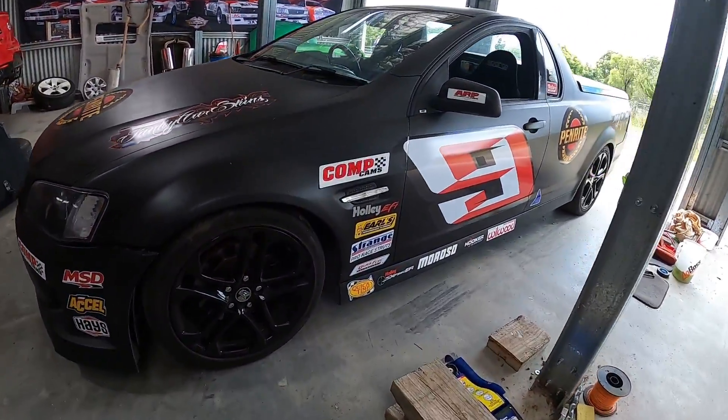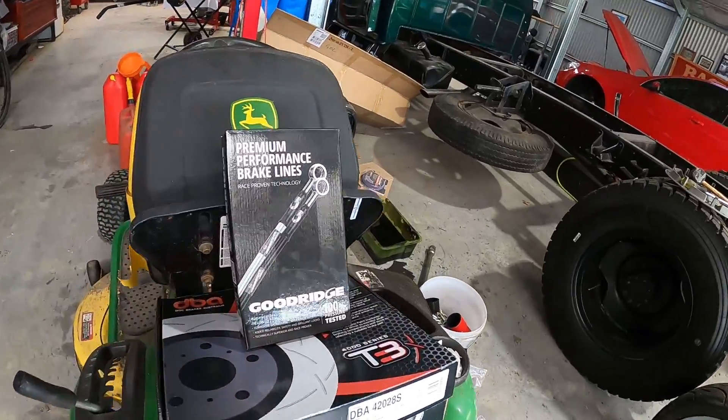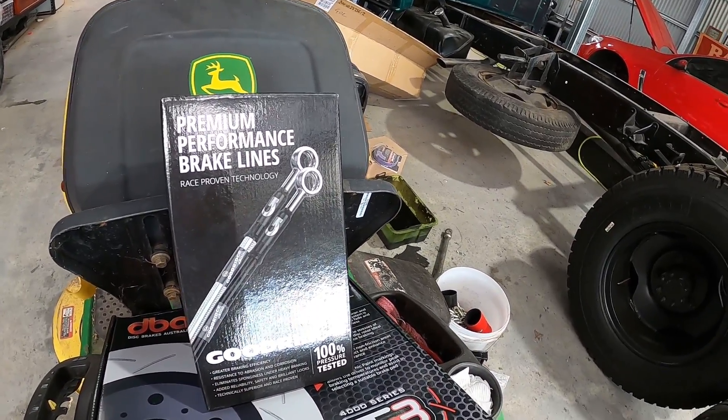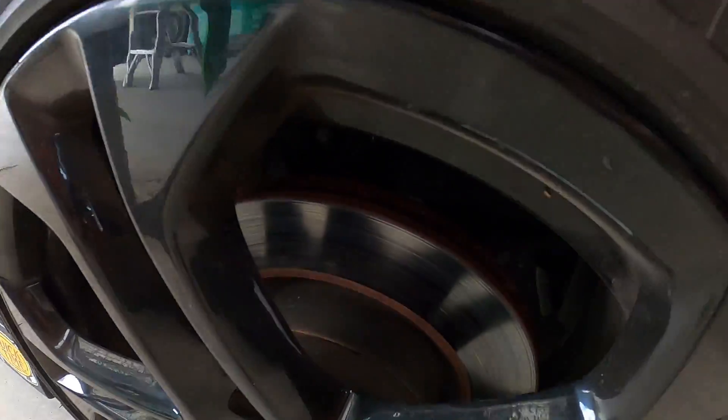G'day everyone, welcome back to the channel. It's Fred here from Clooney Garage. Big day today - lots of stuff to do, starting with a brake upgrade for our Black Betty. We're gonna do some unboxing: we've got some braided brake lines from the V8 racing series, and some DBA slotted rotors. New rotors, braided brake lines - we've already got Frodo pads, so that'll be all the stopping power until we upgrade our rotors and pads down the track.